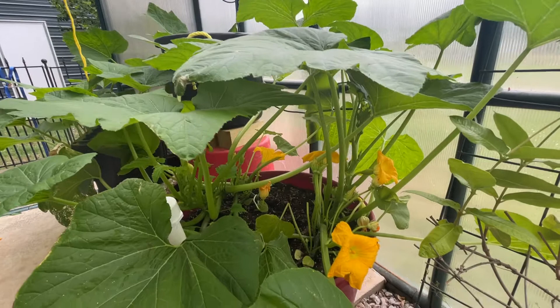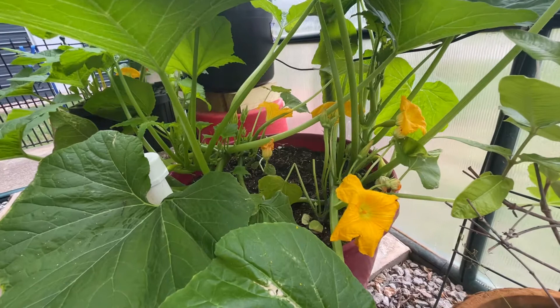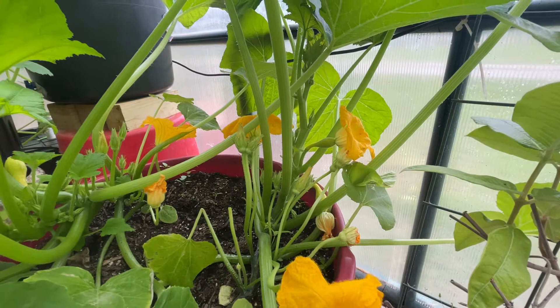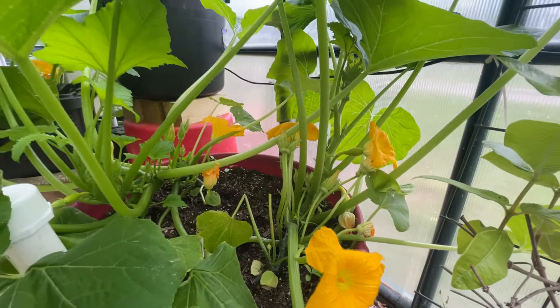Hey guys, quick squash video on self-pollinating squash. If you've had little squash come up on your plants that look so great, then the bloom falls off, the squash starts to blacken, and you never get any squash — there are two things going on.